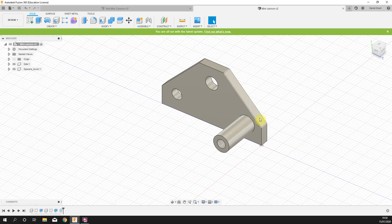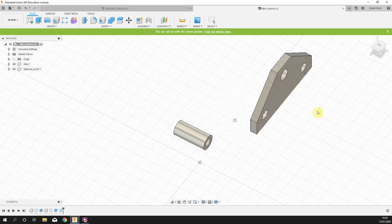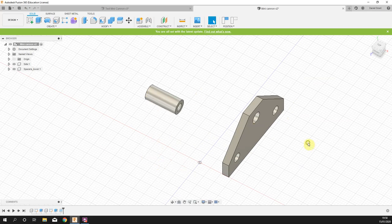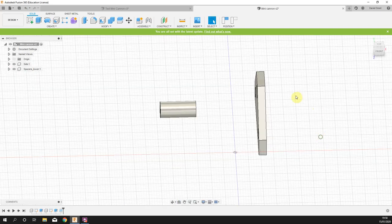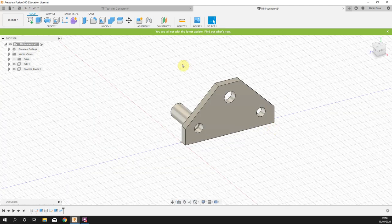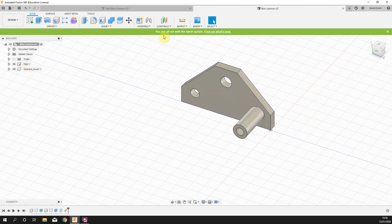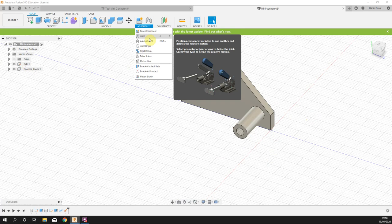Now I'm going to start to put joints in place. These components, although they look like they're together, have nothing holding them — they're just floating around in this 3D environment. I'll press Undo to go back to the original position. First thing: we're going to ground the side plate — lock it in 3D space. Right click 'side' and select 'Ground'. A little pin icon appears — it's now fixed in 3D space and I can't drag it around.